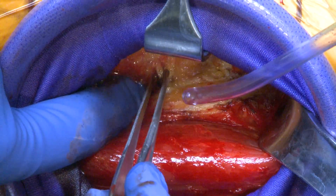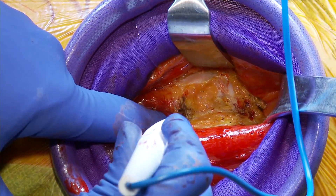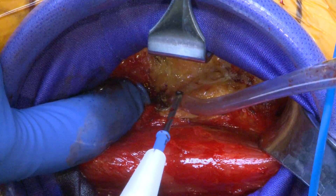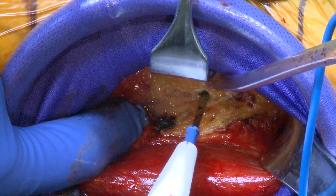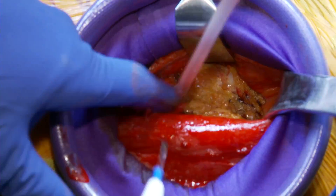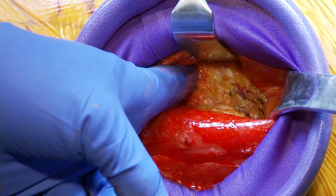Otherwise they will continue to bleed through the case. These lateral femoral circumflex vessels should be kind of at the midpoint of the incision, and that tells me I'm going in the right proximal-medial direction. Once I've gone through those vessels I can safely dissect a little bit deeper.